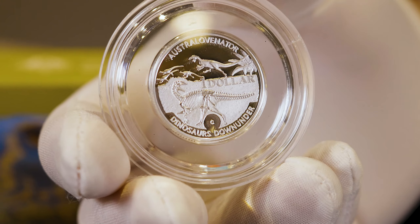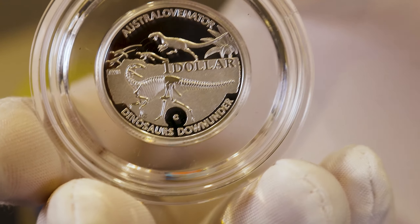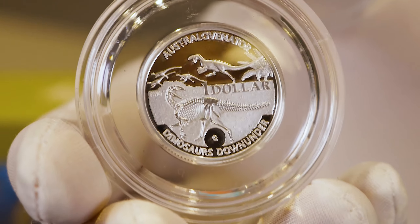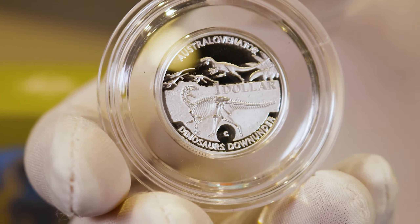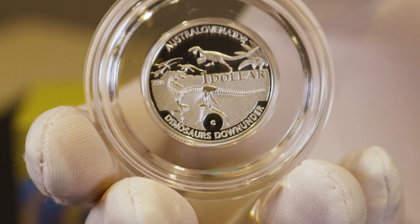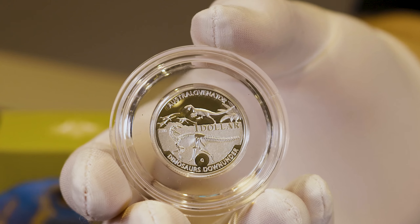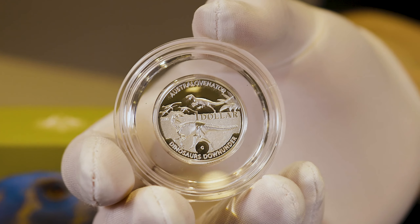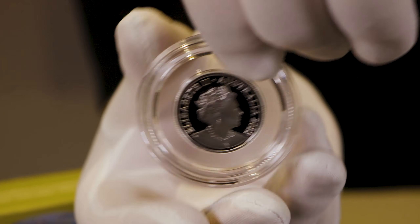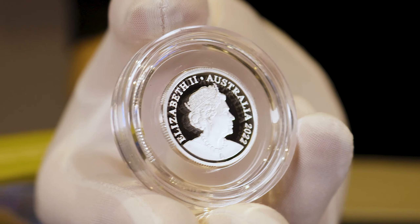This is the same design as before with the C mint mark. The silver coins weigh 11.66 grams, so it is just above one third of an ounce, and they have a worldwide mintage of only 5,000 — although only a fraction of those will remain within Australia. Let's have a quick look at the obverse as well — you've got that same design.